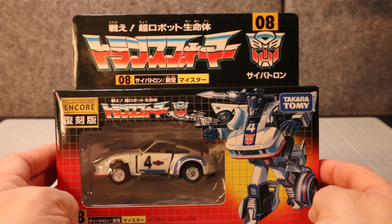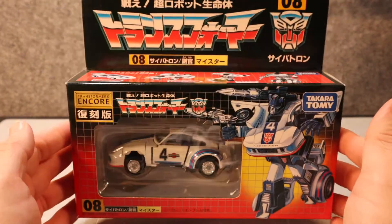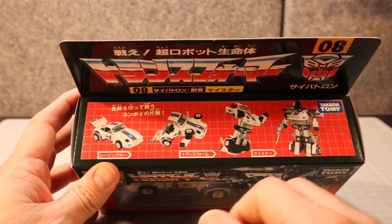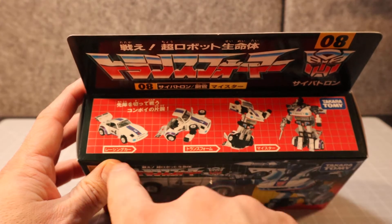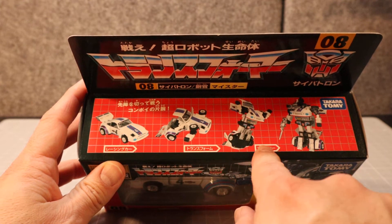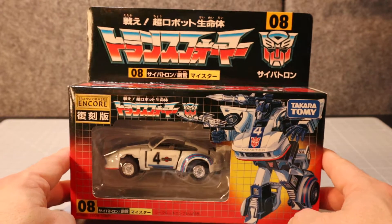So let's take a quick look at the box. On the original boxes it used to say 'change change change start change finish.' This one says 'racing car transform' and then 'Meister,' which is the Japanese name for this character.